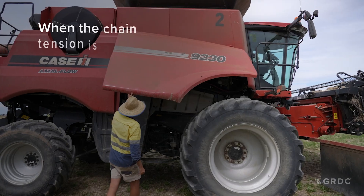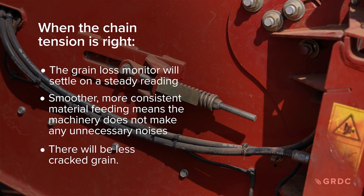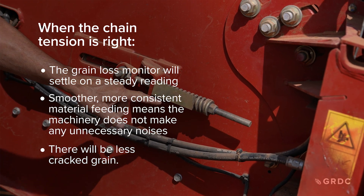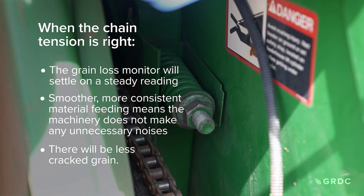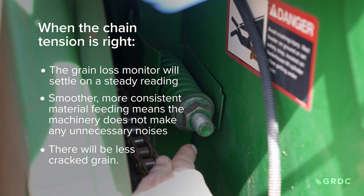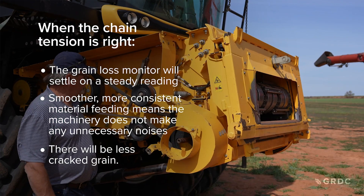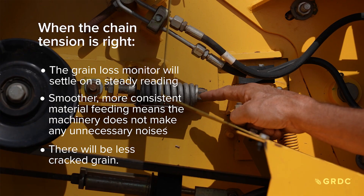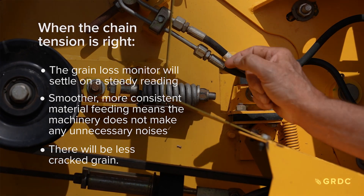Setting the feeder chain tension will ensure a smooth flow of material through the feeder house and will reduce grain damage going through the machine. Having too loose a chain will cause it to slide on the bottom of the floor, making a lot of noise and causing cracking. When the chain is at the right tension it will be quiet, there'll be less damage to the grain, and the material should flow through nice and smooth.